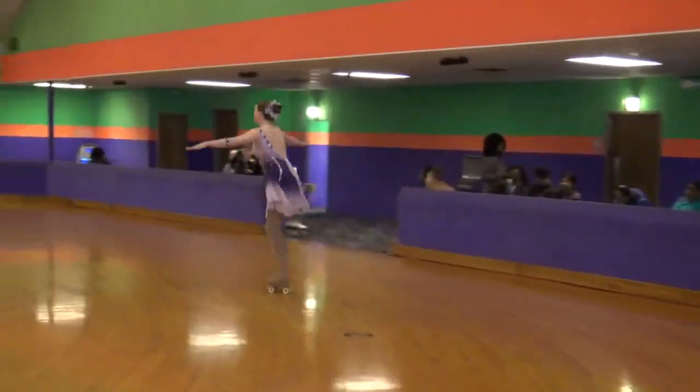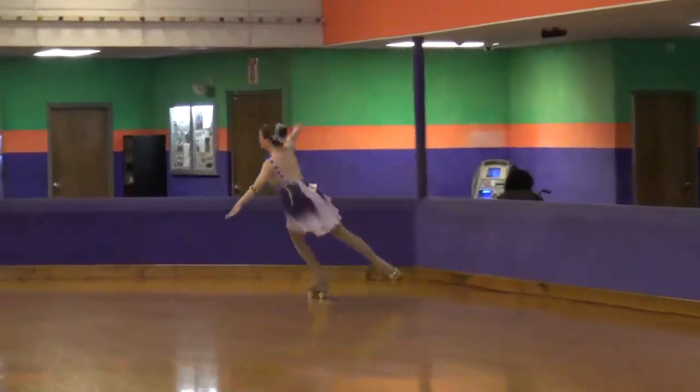You stepped ahead again. Stroke up. And out. A little shallow on that one. Stepped ahead.